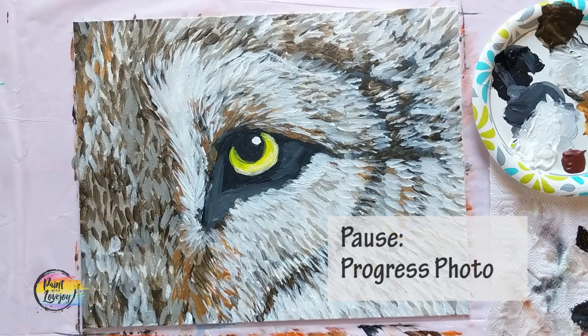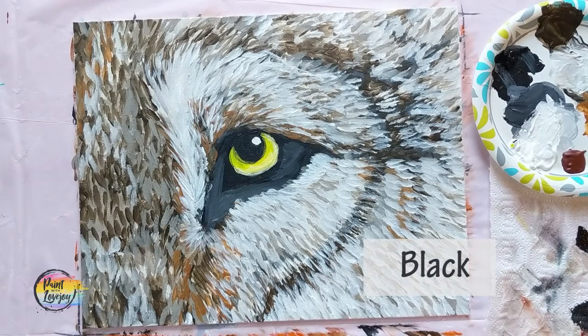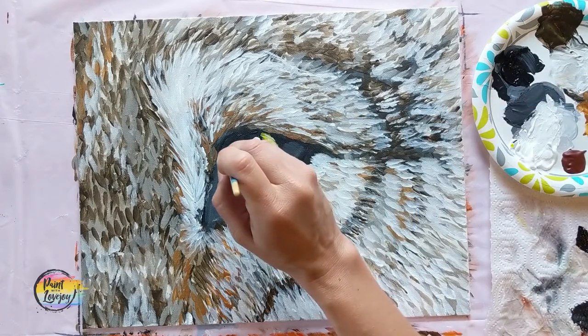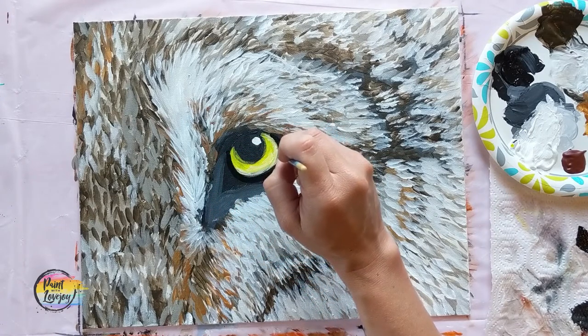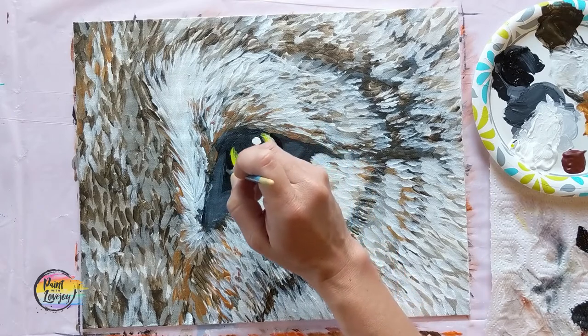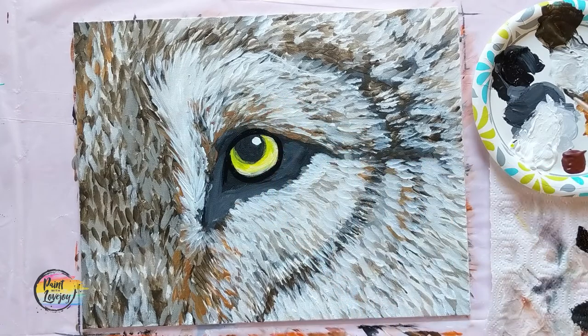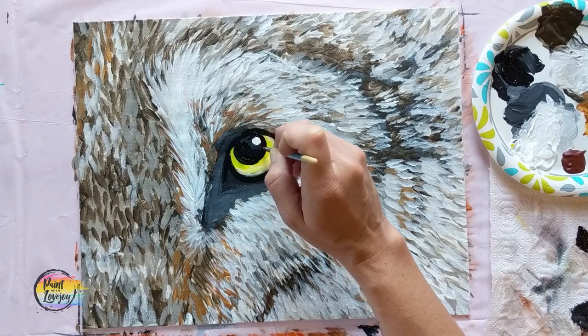Pause the video, take your progress photo. We're going to go back to that small pointy brush and black paint, go back to the eye, do a little bit more eyeliner, and add some more shadow values. We'll go back over the pupil and a few other areas around the eye socket — this just kind of cleans up the shape of the eye and gives us a bit more contrast as we're looking into the eye.